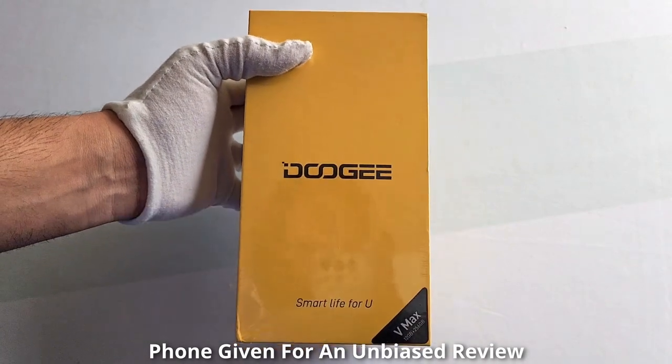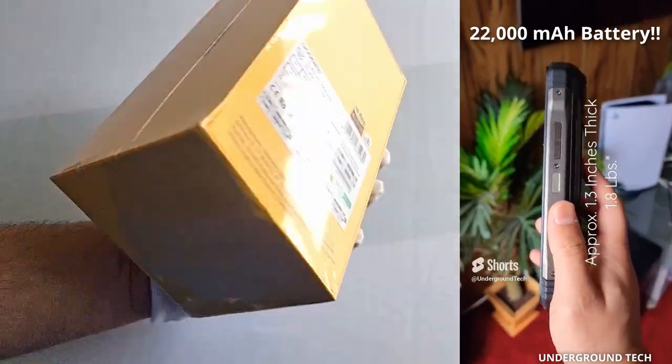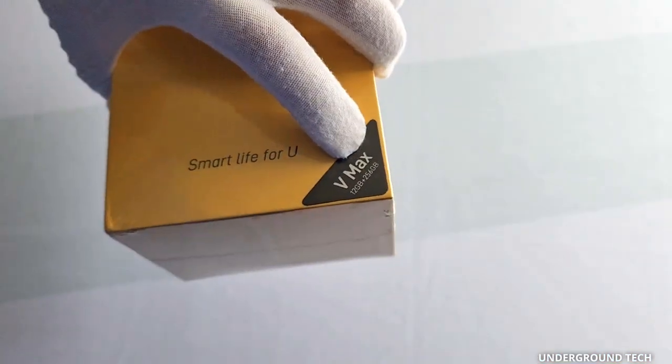This is the largest smartphone that I've seen, or with the largest battery pack capacity. On the back here, and on the front actually, it mentions that it has 12 gigabytes of RAM and 256 gigabytes of internal storage.